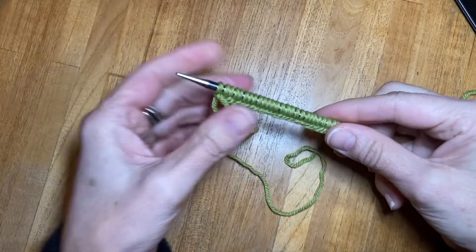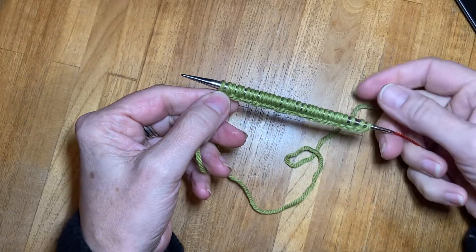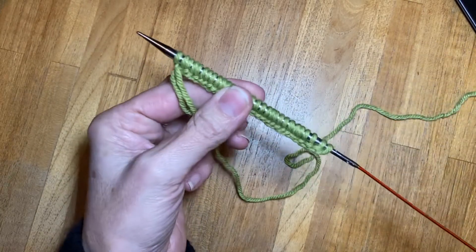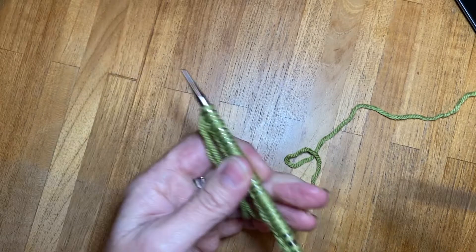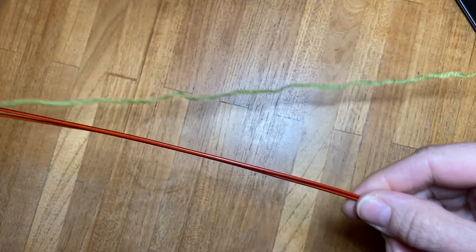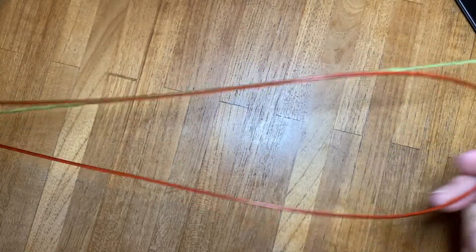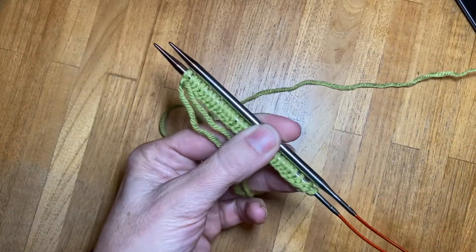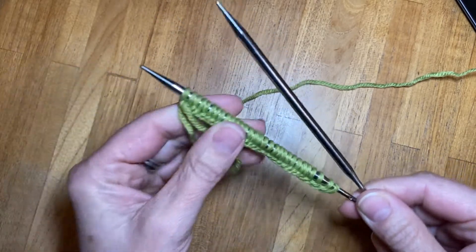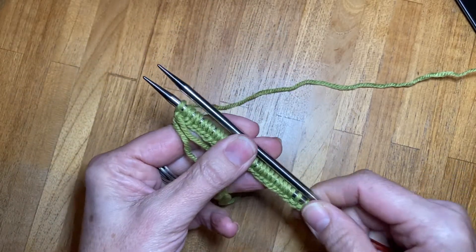Hi, in this video I'm going to show you how to start working in the magic loop. Essentially what you need are two needle tips attached to a long cable. You can't have a cable that's too long but you can have a cable that's too short. So if you're uncertain it's better to go long rather than short.